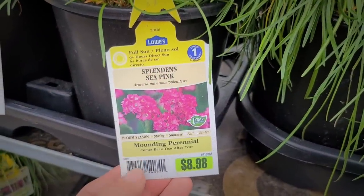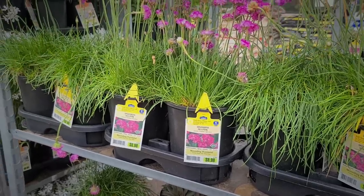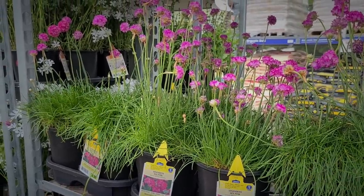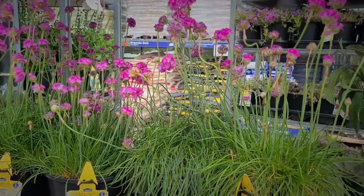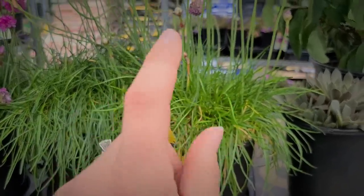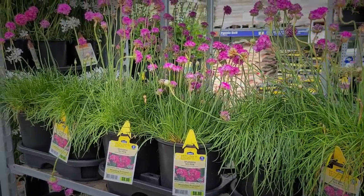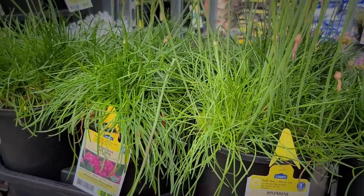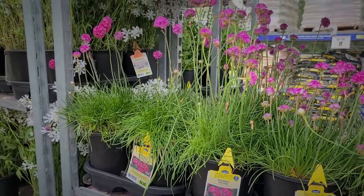Here's another type of sea thrift. This one is called Splendens Sea Pink, and it's a little different than the variety I purchased from Monrovia. The foliage is a little more grass-like and finer, and the blooms are a little taller and spindlier. The Sweet Dreams Armeria from Monrovia had blooms more of a ball shape — the stems were shorter but a little thicker, and the foliage was strappier with a broader leaf versus this grass-like texture. I preferred the ones from Monrovia, but these are nice too if you want something with a little more height.